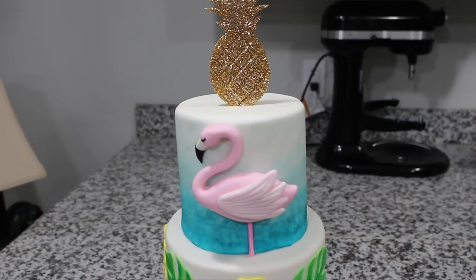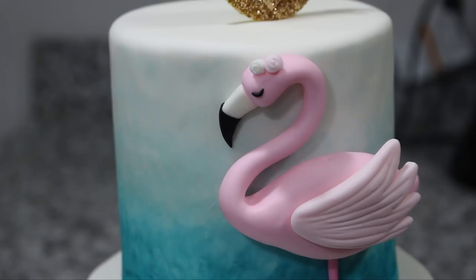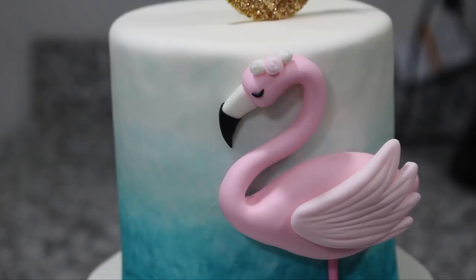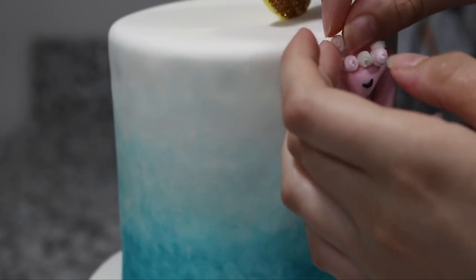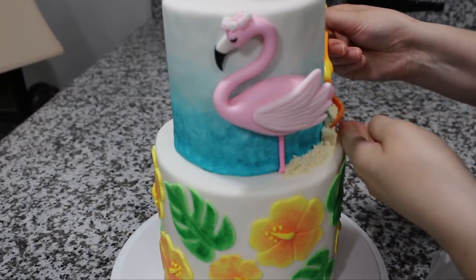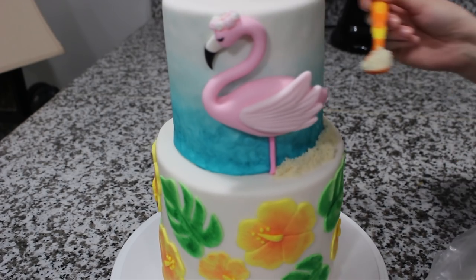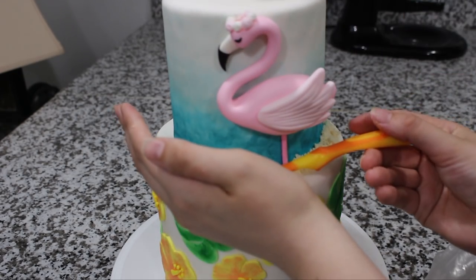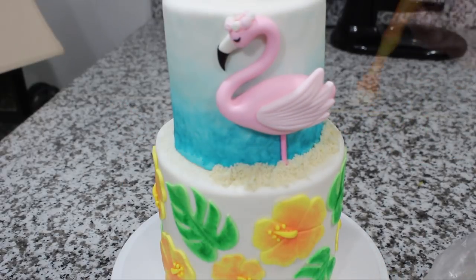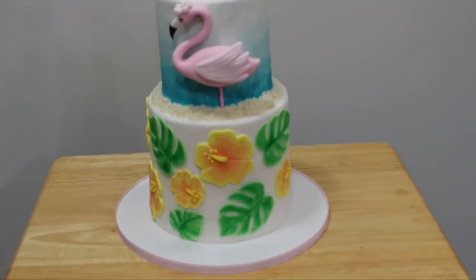The very last thing I did is cut out some strips of white and pink fondant and then rolled those up so they look like itty bitty roses, and then added a little floral crown to the top of my flamingo's head. I also added a little bit of almond flour to the bottom to make it look like sand — you could also use brown sugar if you don't have almond flour; I just like that it's a little bit lighter.